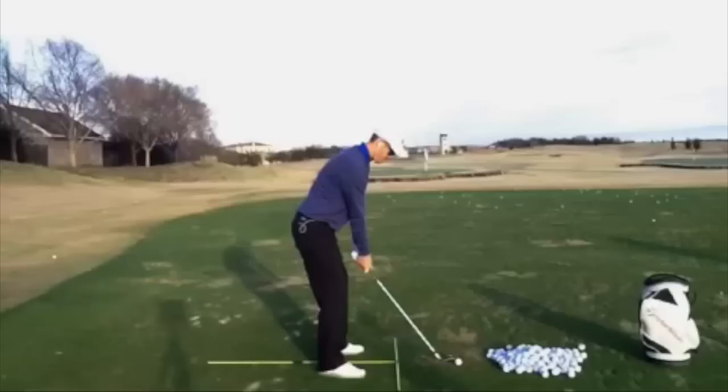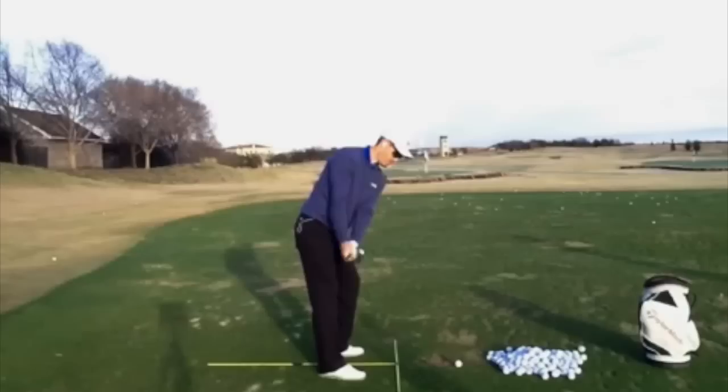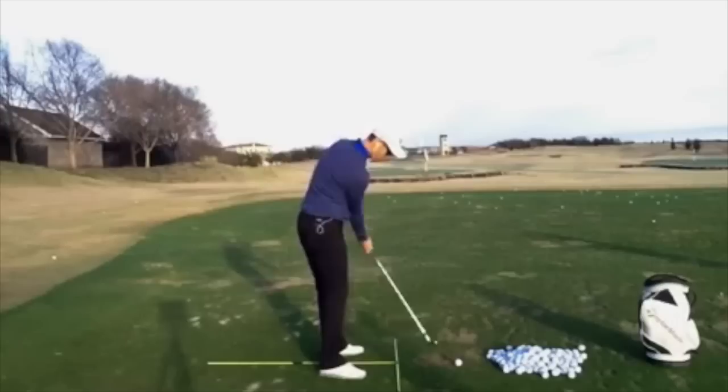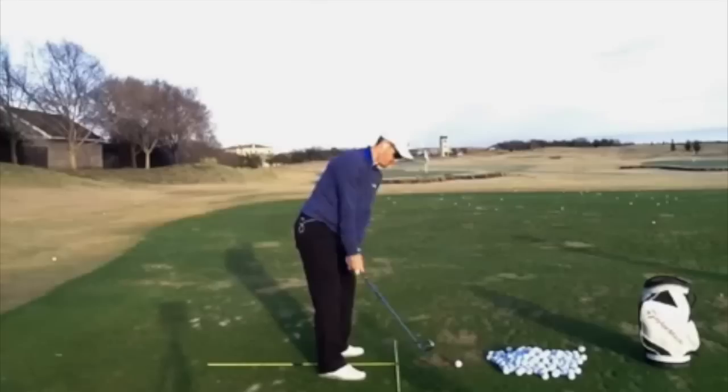I'm practicing something very simple — I call it the figure of eight drill. It's basically the feeling in my hands of this club head moving in a figure of eight: going back it's going to be a little steeper and coming down it's going to be a little flatter. I'm working very hard, trying to get that club head high — you can see that shaft's a little steep there — and I'm just kind of setting it and then turning to the top.